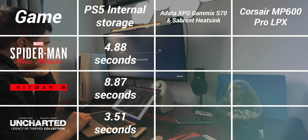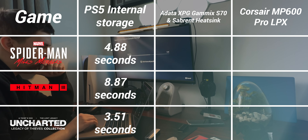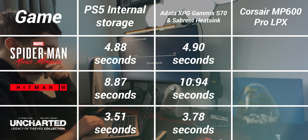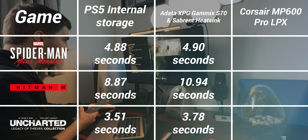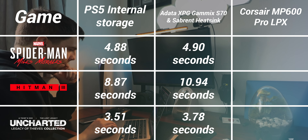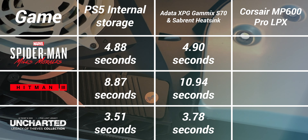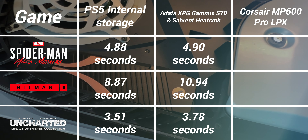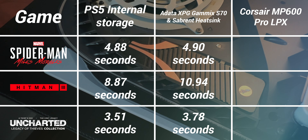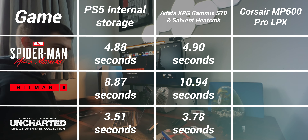The control test using the internal SSD gave us some pretty impressive speeds. Spider-Man loaded in 4.88 seconds, Hitman in 8.87, and Uncharted in 3.51. Moving over to the Adata SSD with the Sabrent heatsink, Spider-Man loaded in 4.9 seconds — just 0.2 seconds slower. Hitman loaded 2 seconds slower, which is quite an outlier, while Uncharted was just two tenths behind the internal SSD. So definitely slower, but not to the point I wouldn't recommend it as a cheaper option, especially as it's usually on sale with a heatsink included.